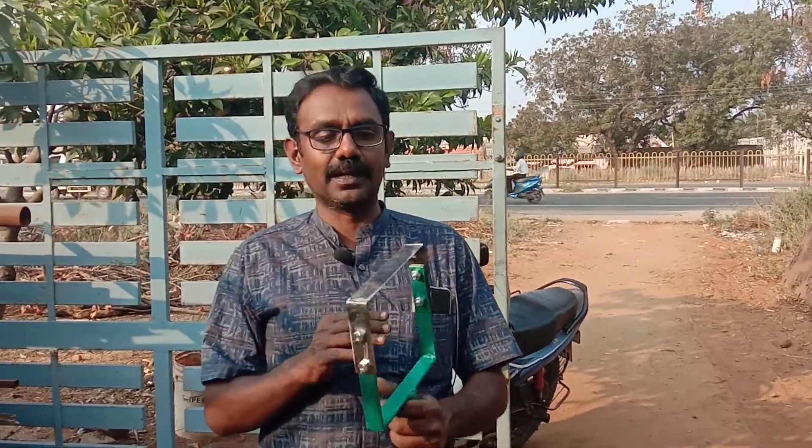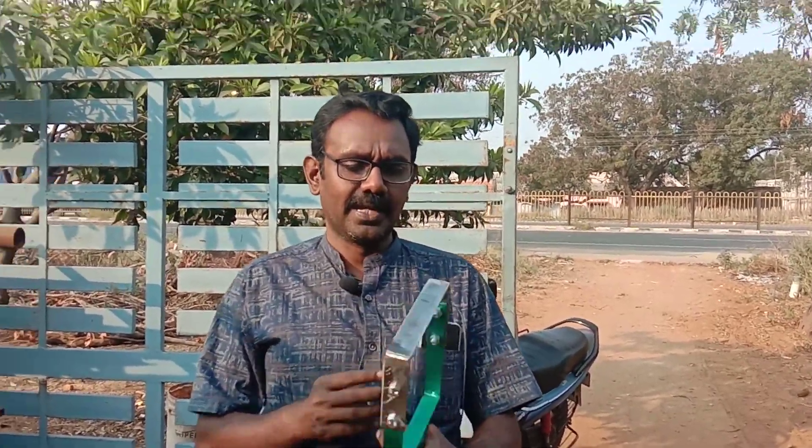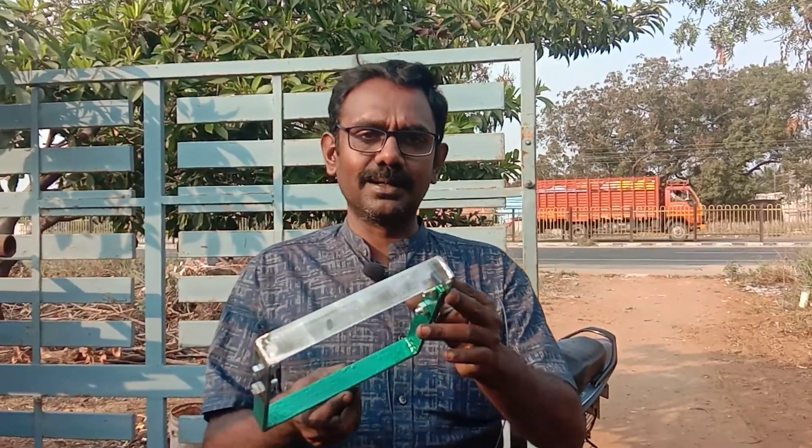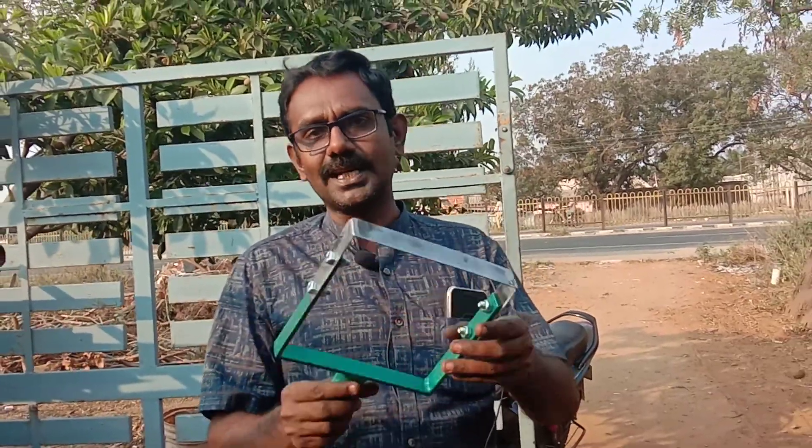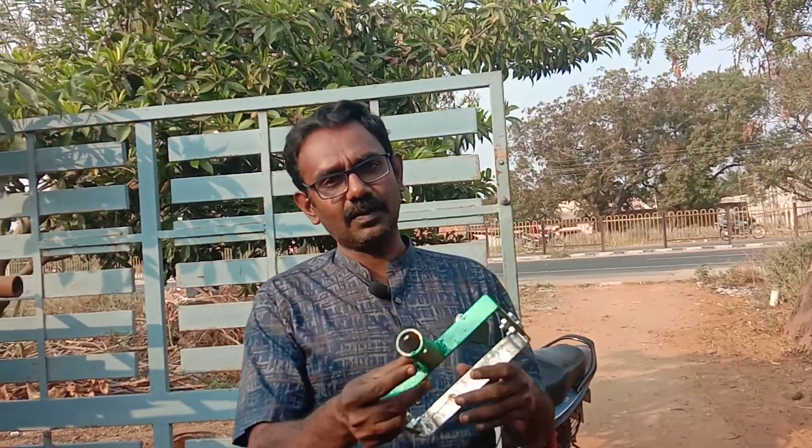This is the attachment. This is a steel blade. It is available in 4 inches and in 3 rows. If you have any pipe, you can screw it up.